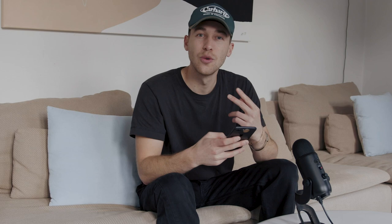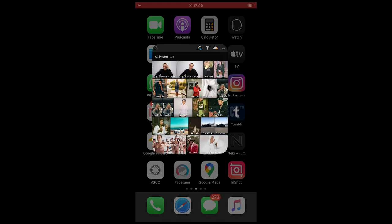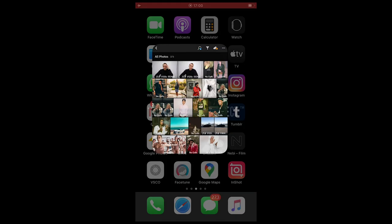Once you have that, jump into your mobile phone and start editing on the smartphone. The first thing you want to do is choose two of your favorite portraits and open them in the Lightroom app.